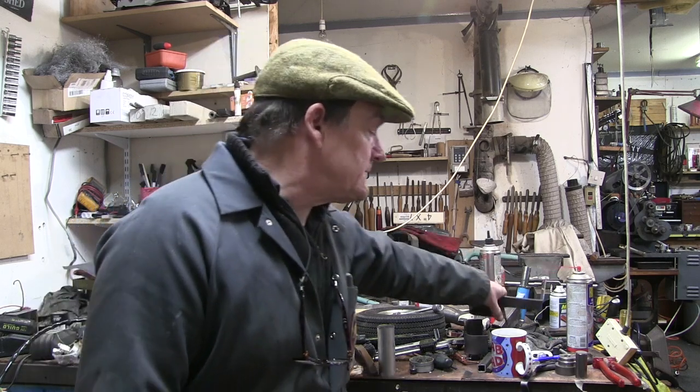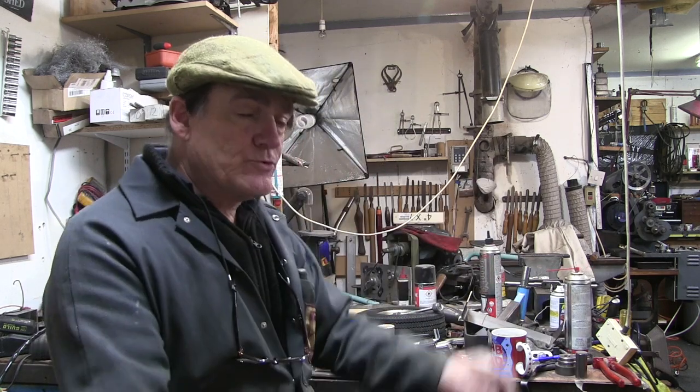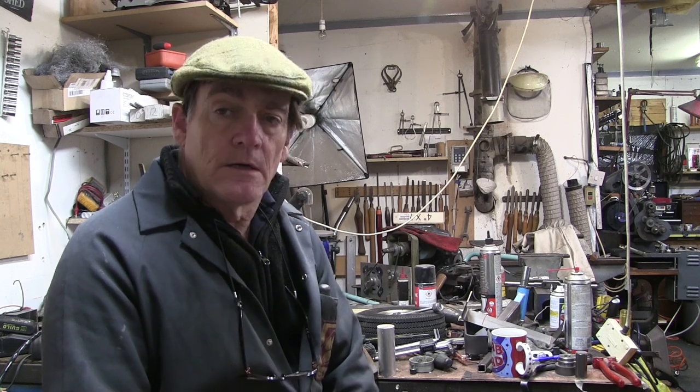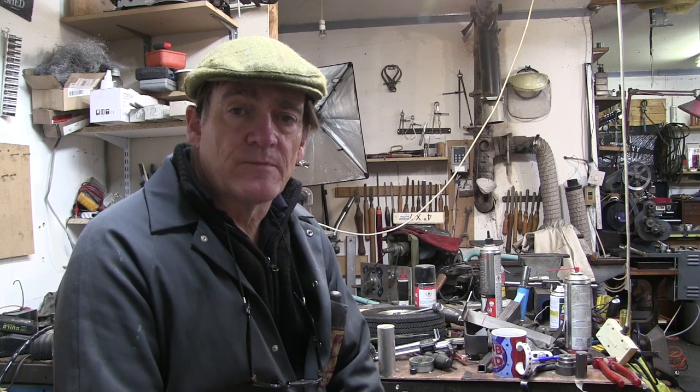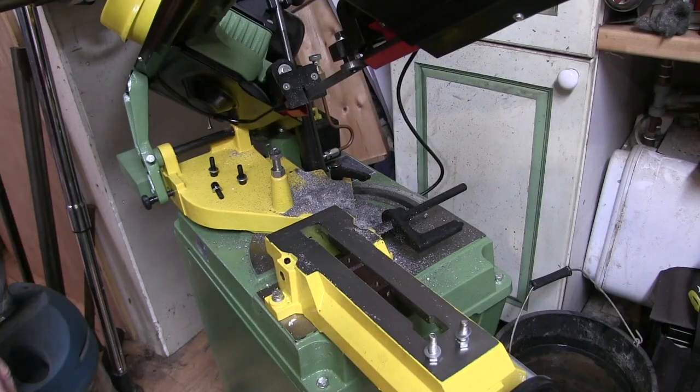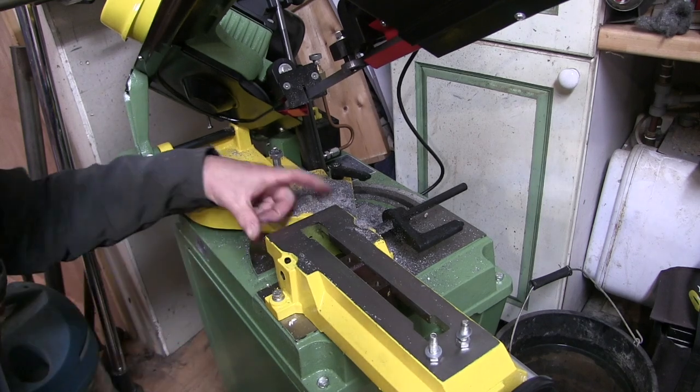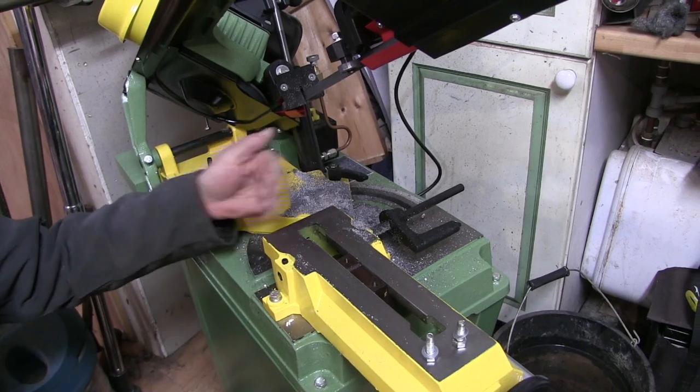So then I thought, while I've got a bit of time on my hands, I'd make some jaw extensions for my new bandsaw. It's something I presume that most people who've got a bandsaw will do, because the jaws are never quite wide enough to get anything short.